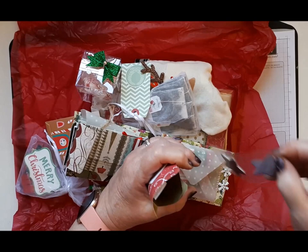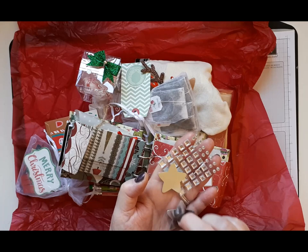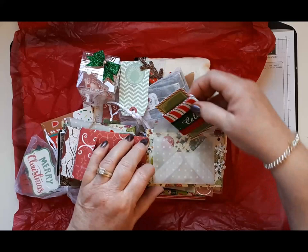I've got some square stickers, and two — oh they're nice — stars, shiny stars, thank you. And some ribbon, Christmas ribbon, very nice. Thank you Paula.